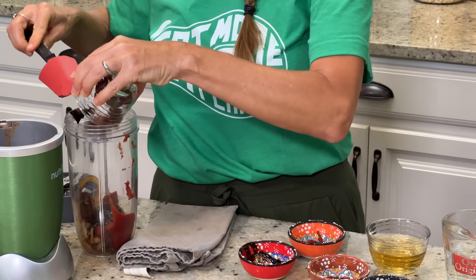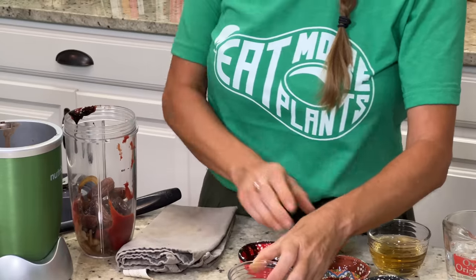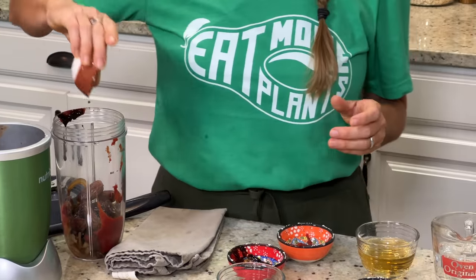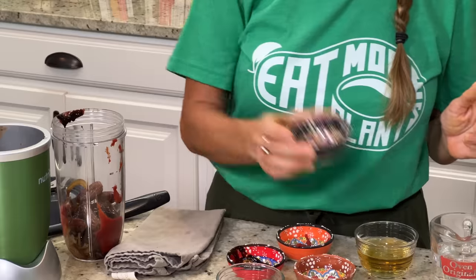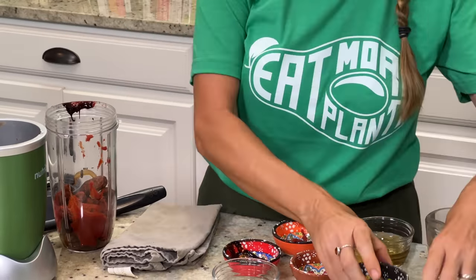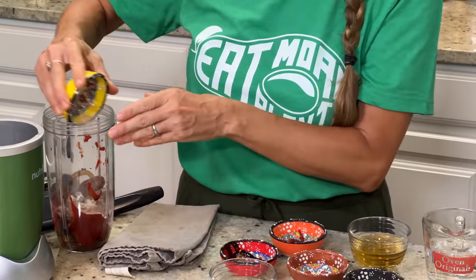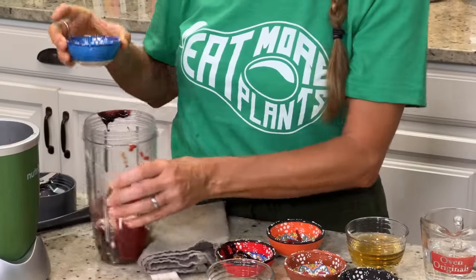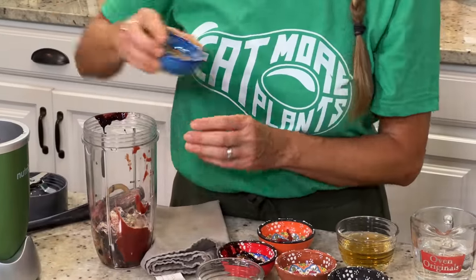Half a cup of pitted dates, two teaspoons of tamari sauce, two and a half teaspoons of smoked paprika, a half teaspoon of garlic powder, and a half teaspoon of pepper.